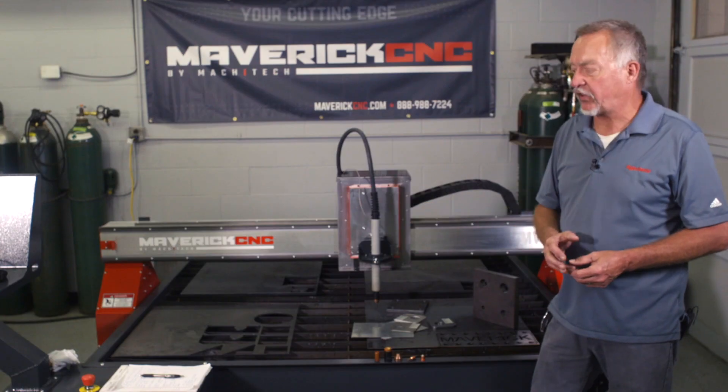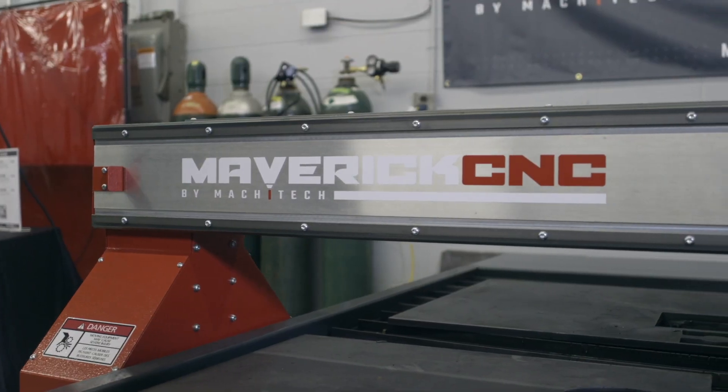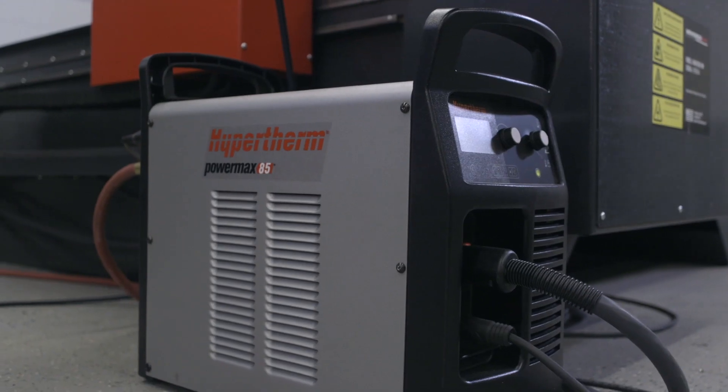Jim Colt here with Maverick CNC. This is a Maverick CNC MV machine that's set up with a Powermax 85 plasma cutting system.